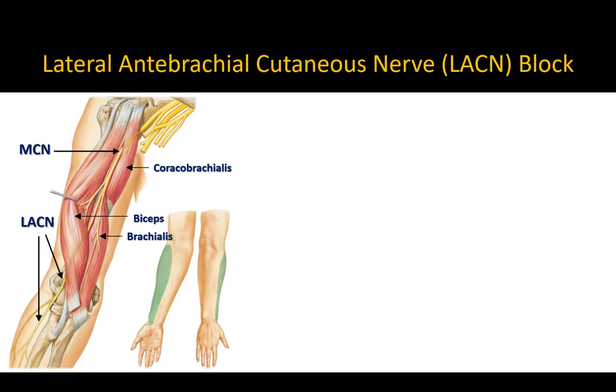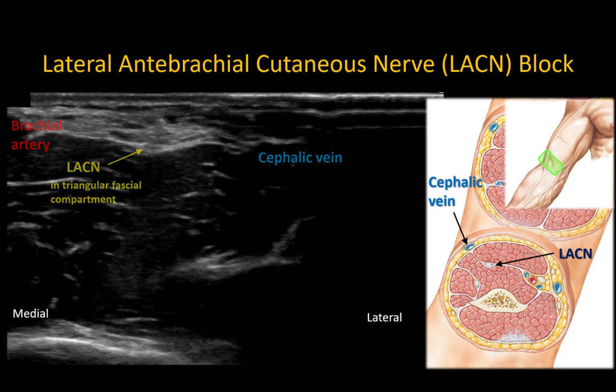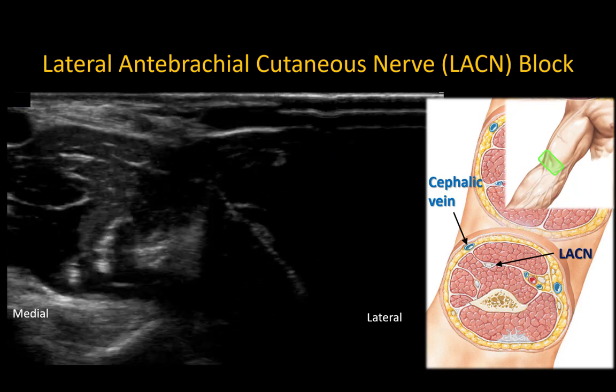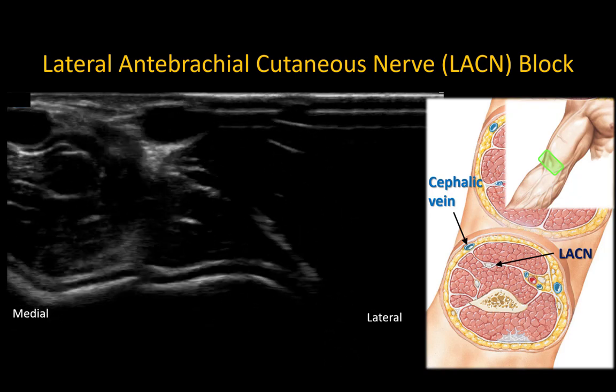Finally, block the lateral antebrachial cutaneous nerve at the antecubital fossa, just proximal to the elbow crease. The lateral antebrachial cutaneous nerve is the terminal branch of the musculocutaneous nerve; it ascends to the surface in the fascial plane between the biceps and brachialis muscles to emerge into a fascial compartment just under the cephalic vein, which is an important landmark. The nerve usually nestles into a triangular-shaped fascial compartment that is lateral to the brachial artery and just under or adjacent to the cephalic vein at the level of the elbow crease and elbow joint. It may be blocked with a simple injection of local anesthetic into this hyperechoic fascial condensation next to the cephalic vein.